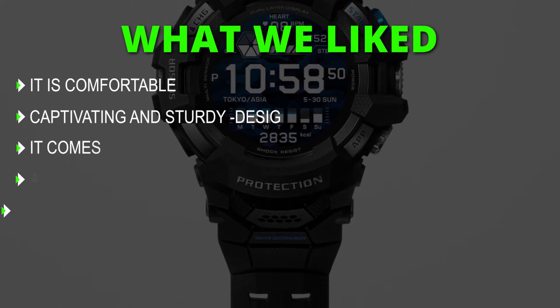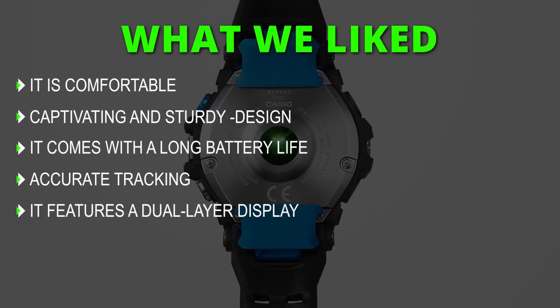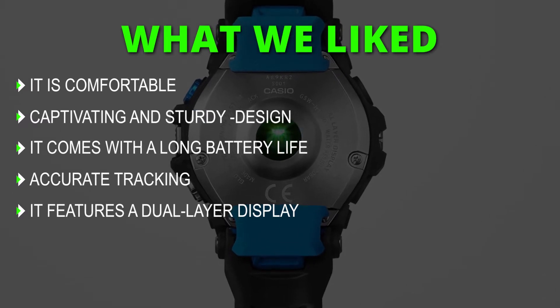What we liked: it has a comfortable, captivating, and sturdy design. It comes with a long battery life, accurate tracking, and features a dual-layer display.